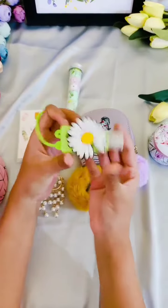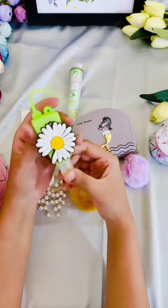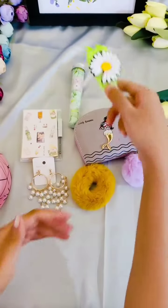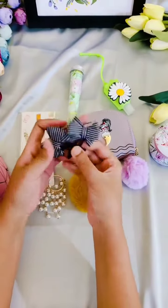A hand sanitizer — it is filled inside initially, and once it is over you can refill it and use it again. Also included is a pair of hair clips.